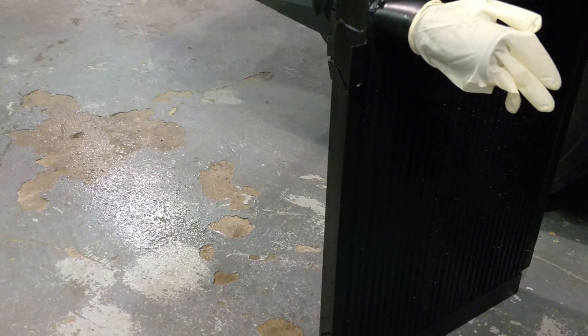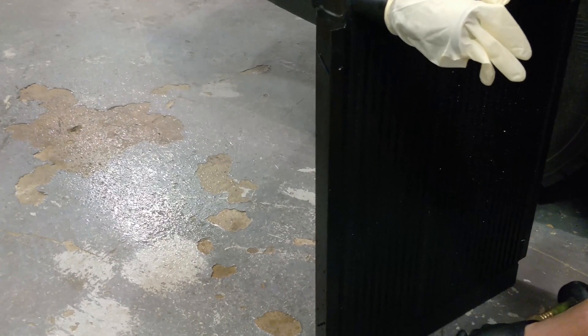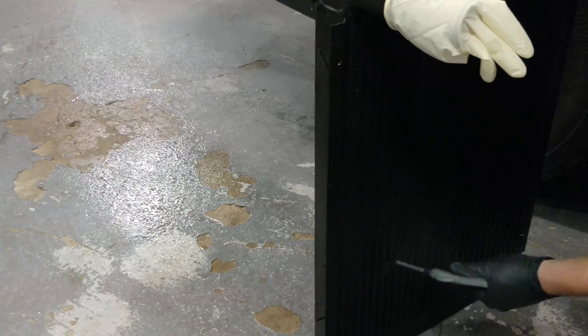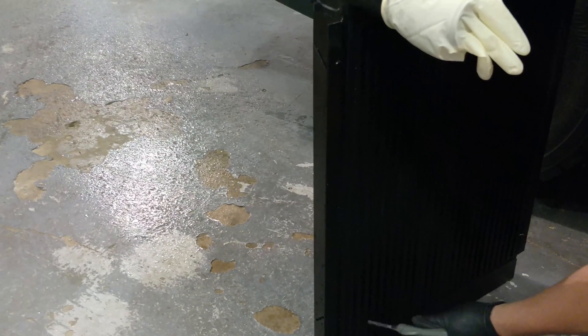Finally, before putting the intercooler back, ensure it has no residual water left in the fins. Here, we use compressed air to blow dry all of the fins in the intercooler.